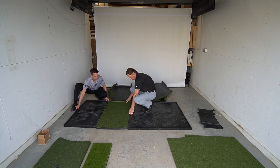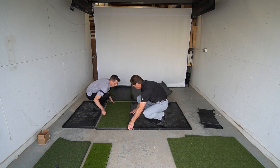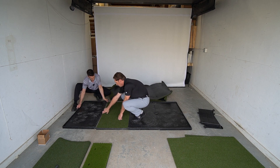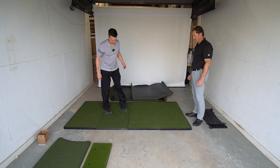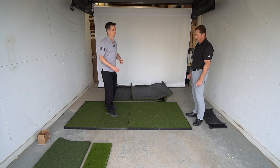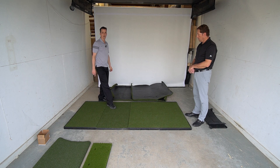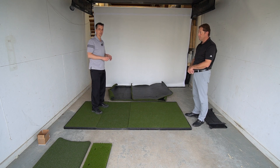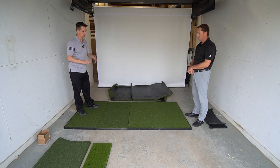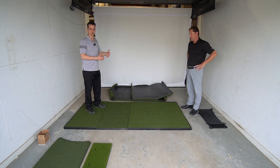The Fiberbuilt player preferred series — using the same base just to show the differences — gives us a different height, and we're using putting turf alongside it. This player preferred hitting section is a fusion of three different layers: a rubber base, a gel section in the middle, and turf on top, all heat-pressed together. You don't have to worry about glue coming apart — it's pretty solid. For tees, you can use your rubber tee holder underneath, or hit off a burr tee, winter cup tee, or similar.